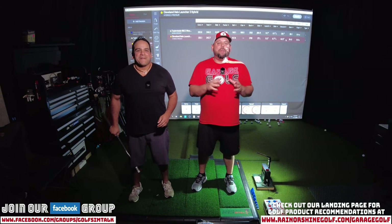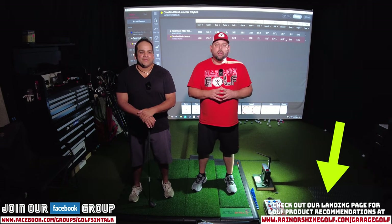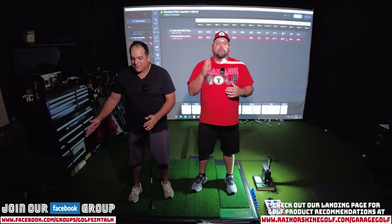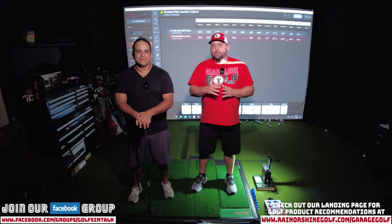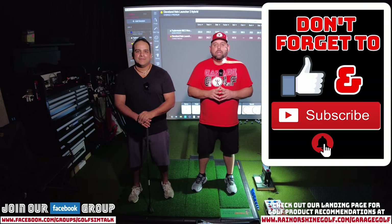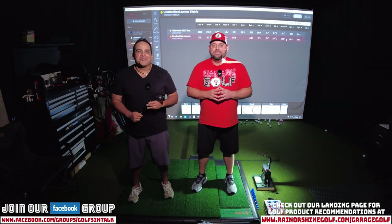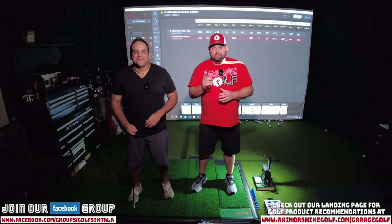We had a great time doing this video — let us know if you have any questions. As always, don't forget if you're interested in building a golf simulator like you see behind me, reach out to me anytime at Roland at MyGarageGolf.com. Check out our landing page at www.RainOrShineGolf.com backslash Garage Golf, and join our Facebook group — that's where we communicate and answer all your questions. If you liked our video, give us a big thumbs up, and if you haven't done so, make sure to subscribe and click the bell notification for more videos like this. Danny's final thought: the shirt's great, but the club's better. Keep on golfing — thanks again.